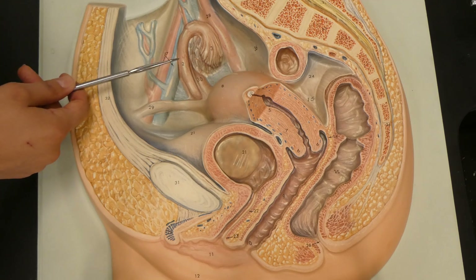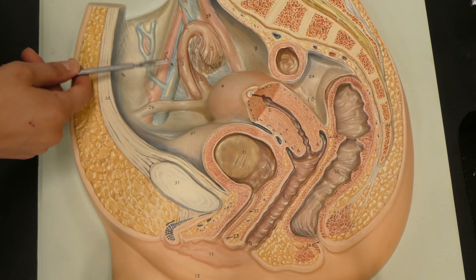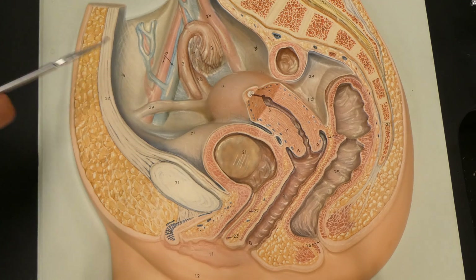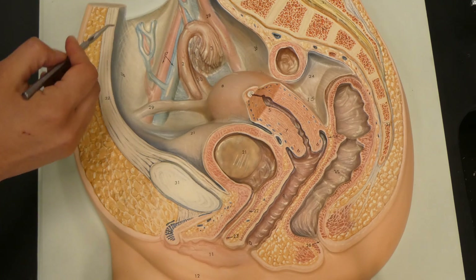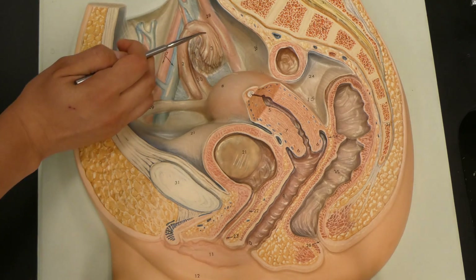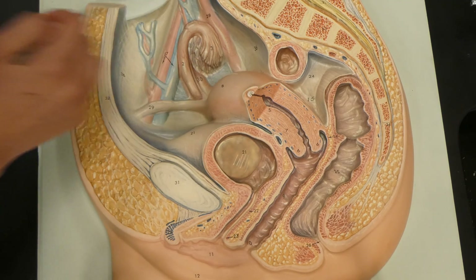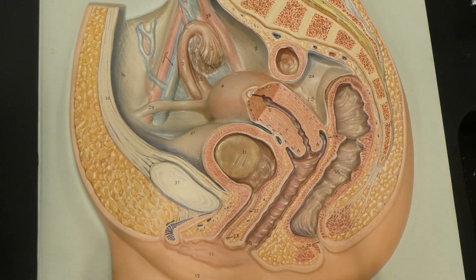There's something called the ampulla, and this is going to be the widest and longest portion of the uterine tube. It actually takes up about two-thirds of the total 10-centimeter length. There's something called the infundibulum, which is going to be the portion between the ampulla and the fimbrae. It's kind of like a funnel — it helps the egg that's been caught by the fimbrae get further into the uterine tube.